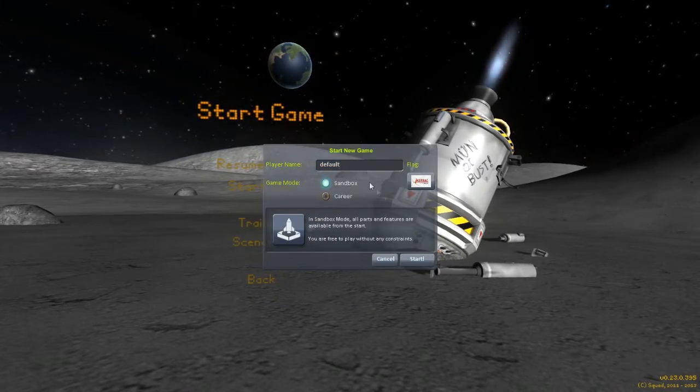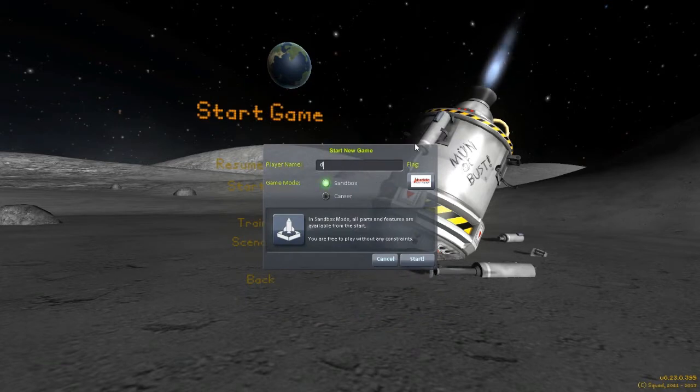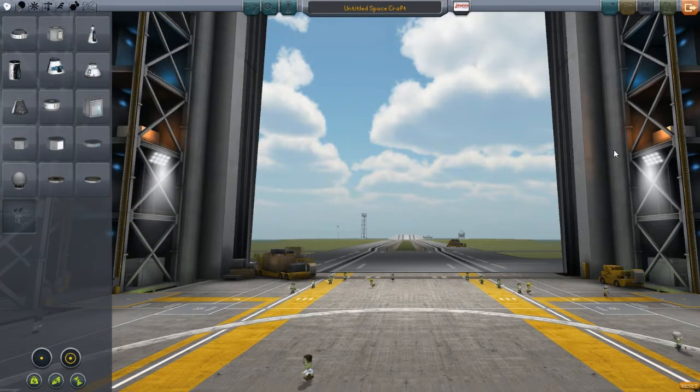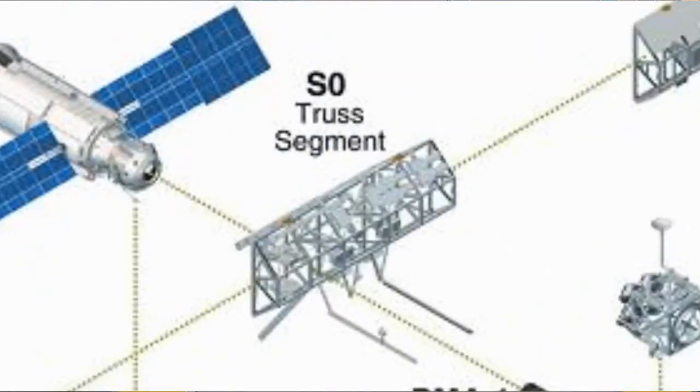I'm probably going to go with a sandbox mode, because otherwise it will take years. I'm using version 0.23, and version 0.24 is coming out soon, so that might change some things. I'm here in the Vehicle Assembly Building, and the first thing we are going to make is the S0 truss segment, which is like the middle bit in the middle of the ISS that holds everything together.